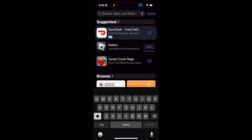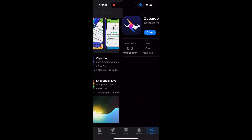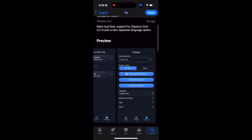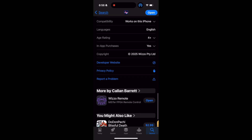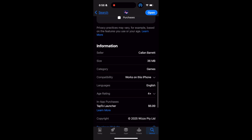Zapparoo is an app that you can actually download on your phone. Right here I'm just typing in the search in the store, and it's right there. Go ahead and get it — it is a free app, but it does have one paid feature: the ability to launch games from your phone wirelessly, which is $6.99.